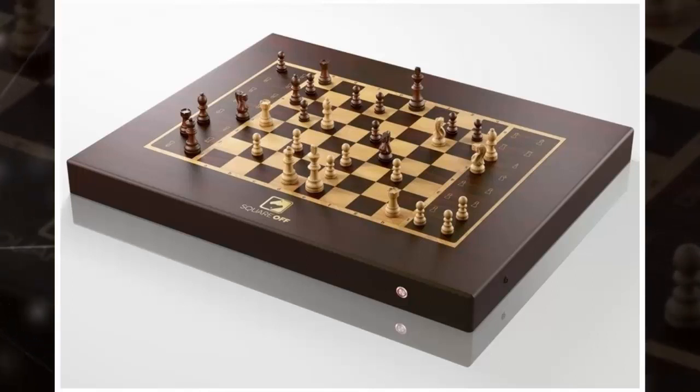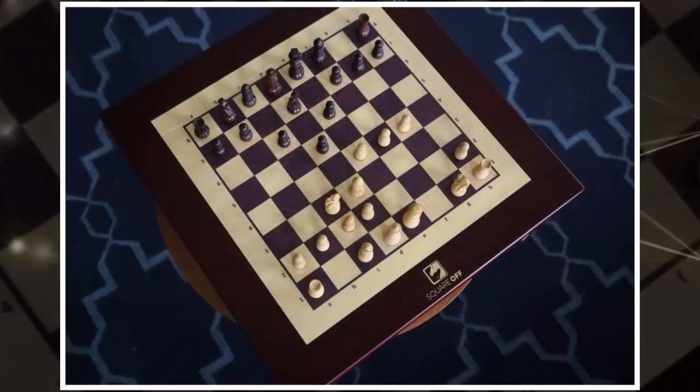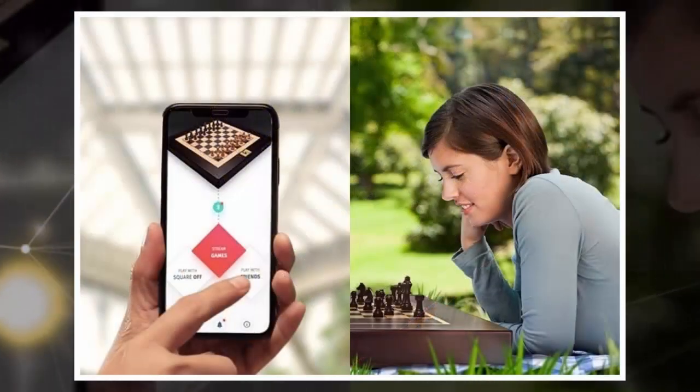The Square Off chess set comes with advanced sensors and magnet-based robotic systems to intelligently identify the board's layout and to move the pieces accordingly. Each piece is sized such that it can move through the gap between two pieces on adjacent squares, with no chance of any piece bumping against another and messing up the board.